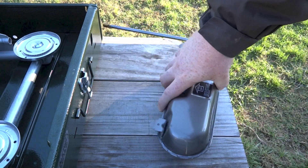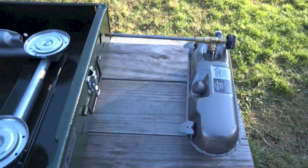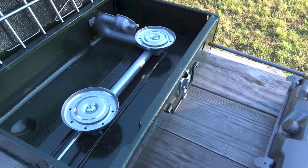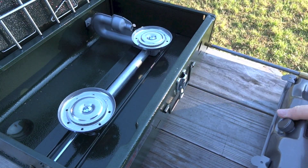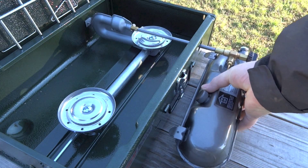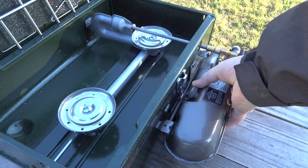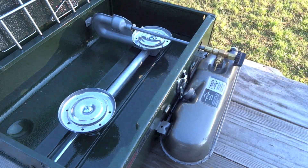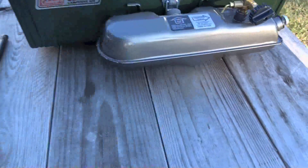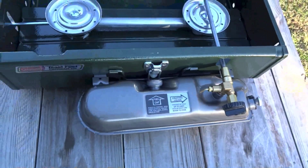Now that that's done, we're going to marry it to the stove assembly. All you do is come in through this hole with the generator and put it in that plenum, and then it sits in these notches. You can see the notches there — it sits right in those.